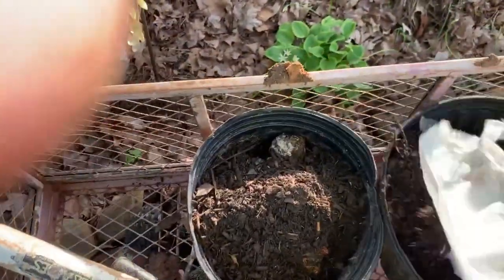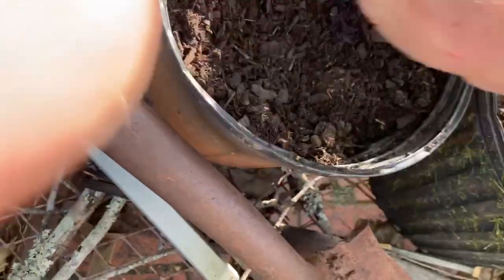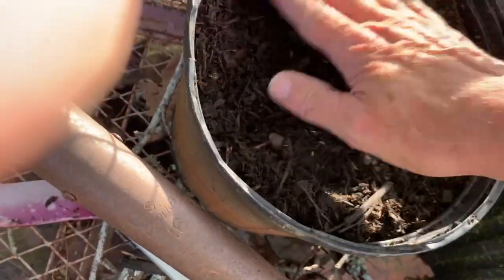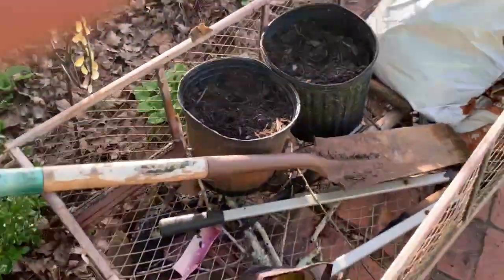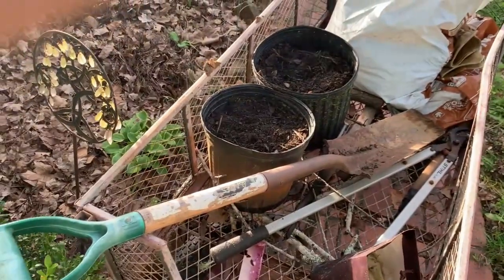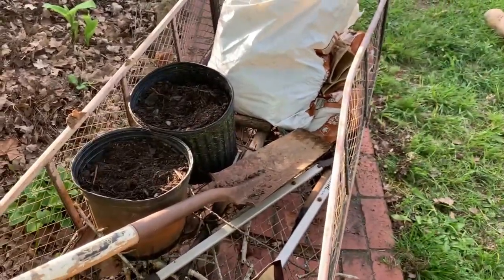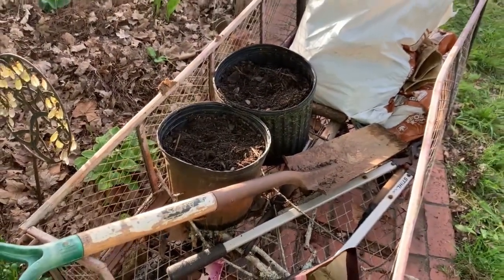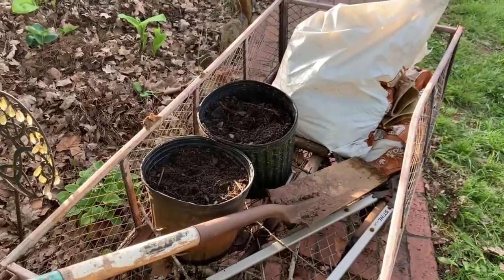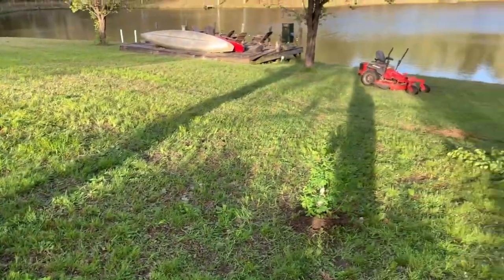Osage orange is a very cool wood. Not only did only the mammoth eat it — because their mouth could deal with its toughness — but it grows such good wood, highly rot resistant. It's what the Native Americans used to make bows. I used it to put gun wales on my cedar strip canoe. It makes a great hedge, a hedgerow, because it grows really thick and spiny until it gets tall.